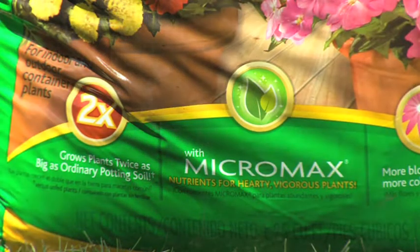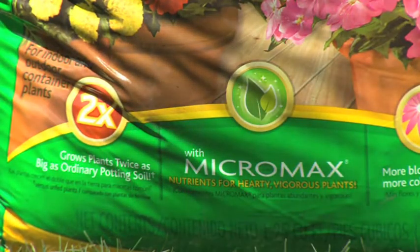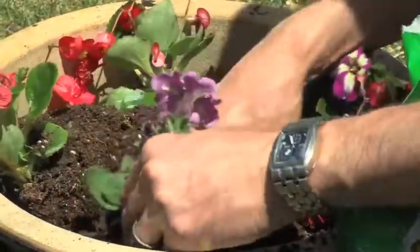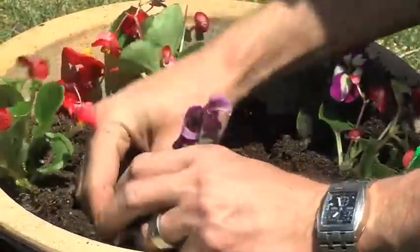Enriched with Micromax, this potting soil gives you hearty, vigorous plants. Use Miracle-Gro Moisture Control Potting Mix when potting or repotting your indoor plants and outdoor containers.